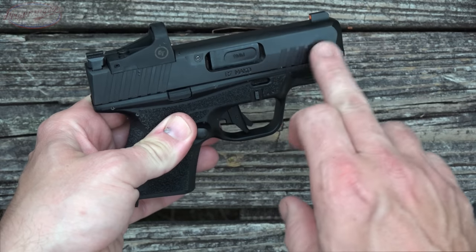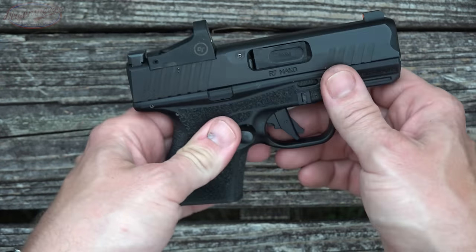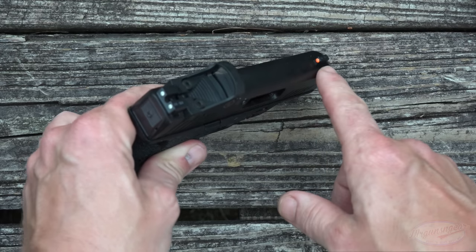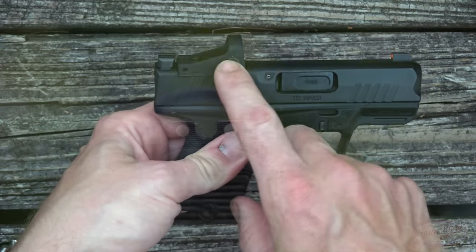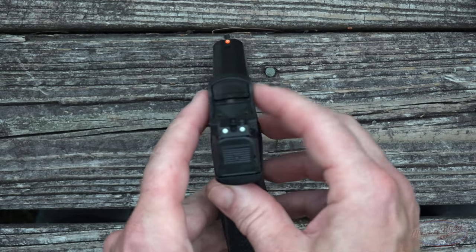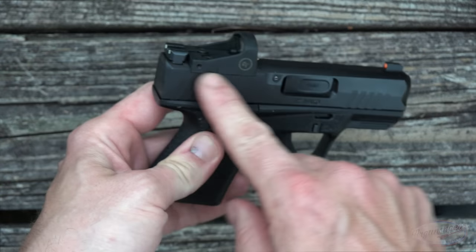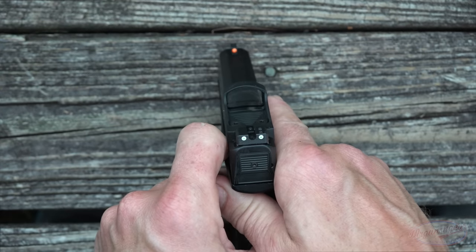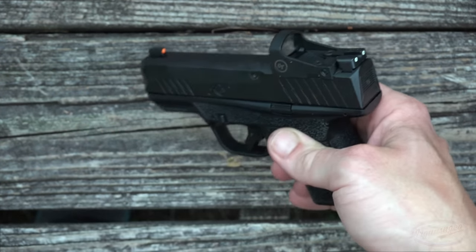The slide has a nitrided finish, with forward serrations for press checks as well as rear serrations — not overly aggressive, perfectly functional. The sights that come with it are TruGlo factory night sights: an orange ring up front with tritium, white rings in the back with a U-notch sight. Of course, there's the Crimson Trace red dot as well. It's also cut for the Shield RMS. The Crimson Trace sight co-witnesses with standard-height sights, which is the case here — it's cut nice and low so you can co-witness your iron sights, or just use the dot independently, which I'd recommend.